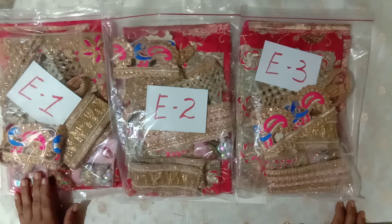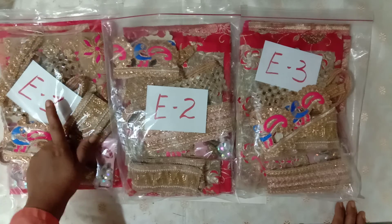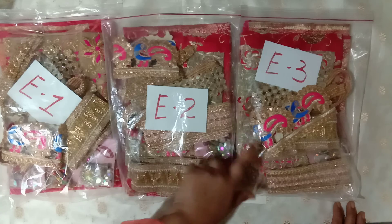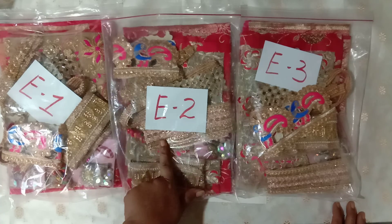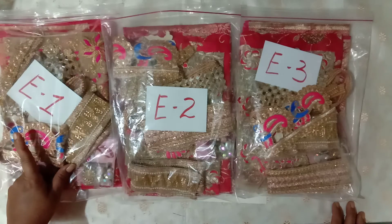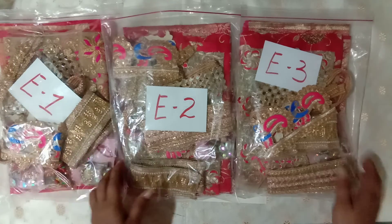These are our E-bundles. E1 is slightly different than E2 and E3 — those two are exactly the same. I will show you only one of the identical pair, but first I will open E1 since it's the different one.